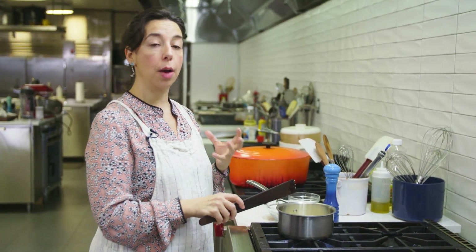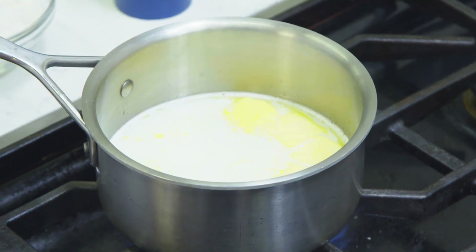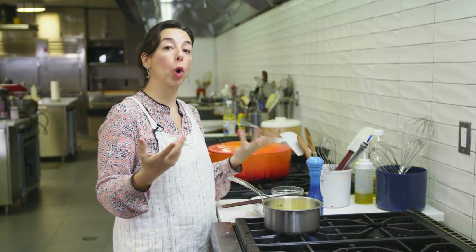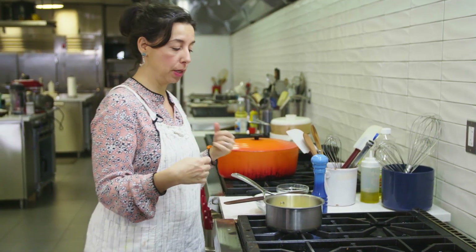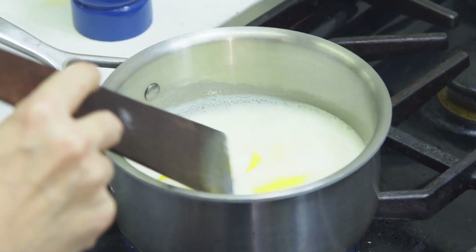This mixture has to come to a boil, but at the same time you don't want to let it reduce. It's a hurry up and wait situation, but then there's going to be a lot of working quickly. You know when you read a recipe and it says 'working quickly'? All right, we're boiling.